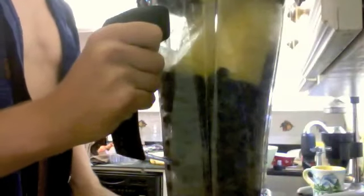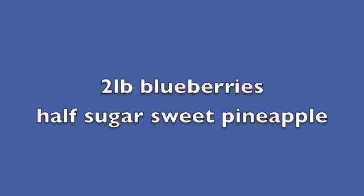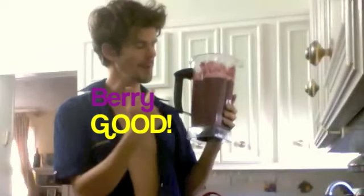A lot of the water makes you just pack them down. Now that is a very good smoothie. Blueberries, half a pineapple.